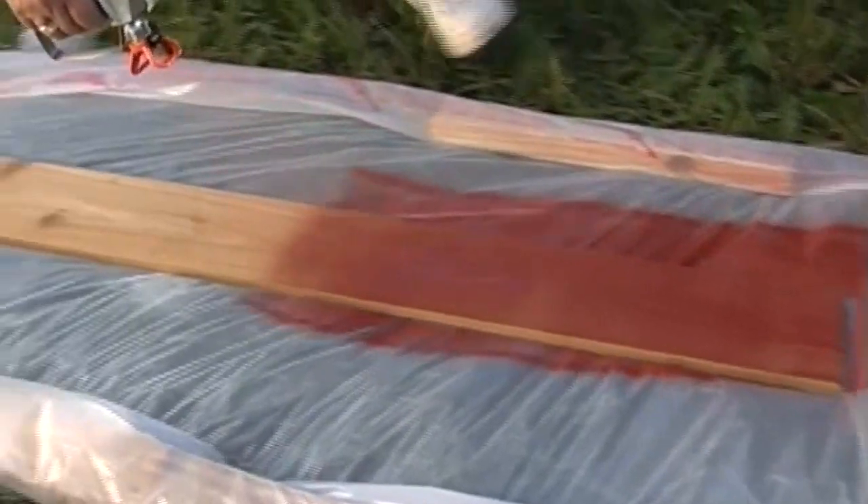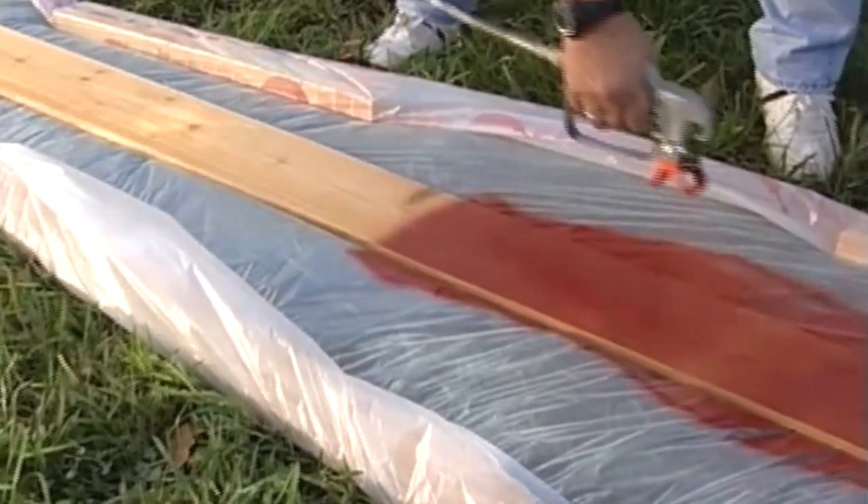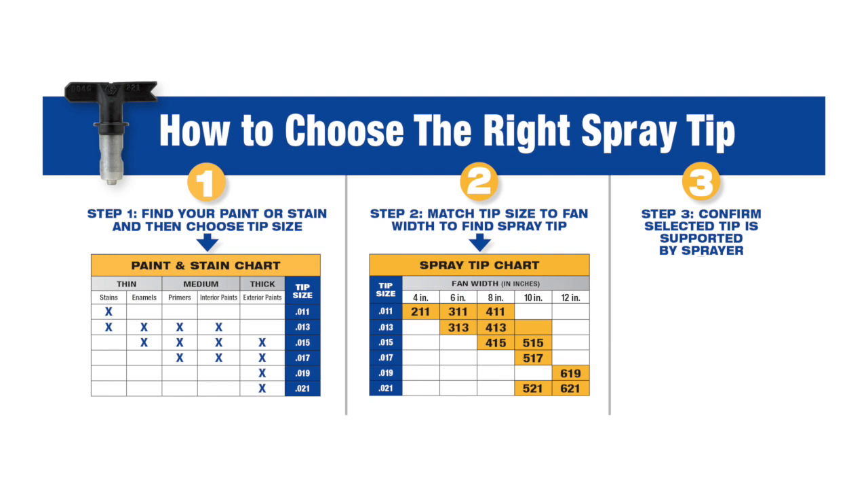If you plan to spray smaller surfaces or thinner materials such as stain, refer to your operator's manual for the recommended spray tip, which is available at your local retail store.